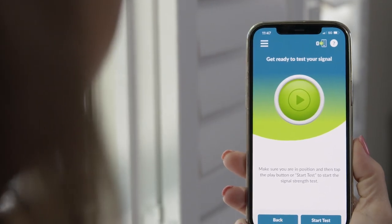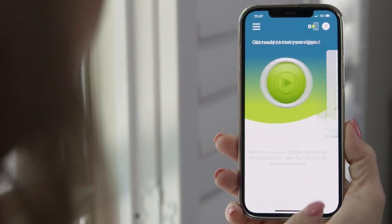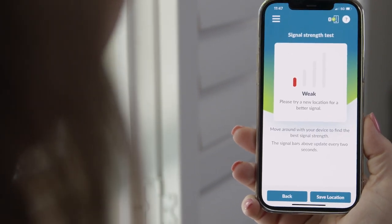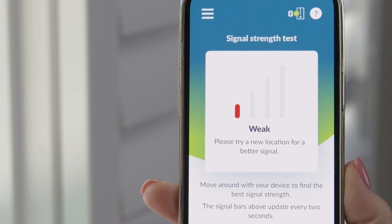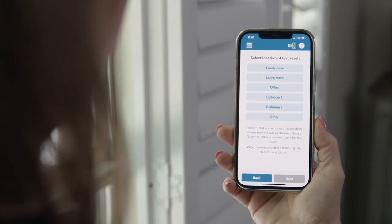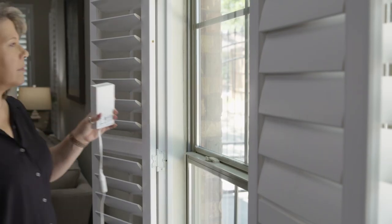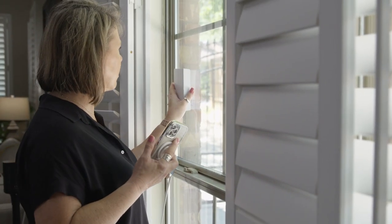It's time to test and record your signal strength. Push the button to begin the test. If you find your signal strength is weak or fair, test the signal strength in another room. In the app, enter the name of the test location. Let's try a new room to find better signal strength.